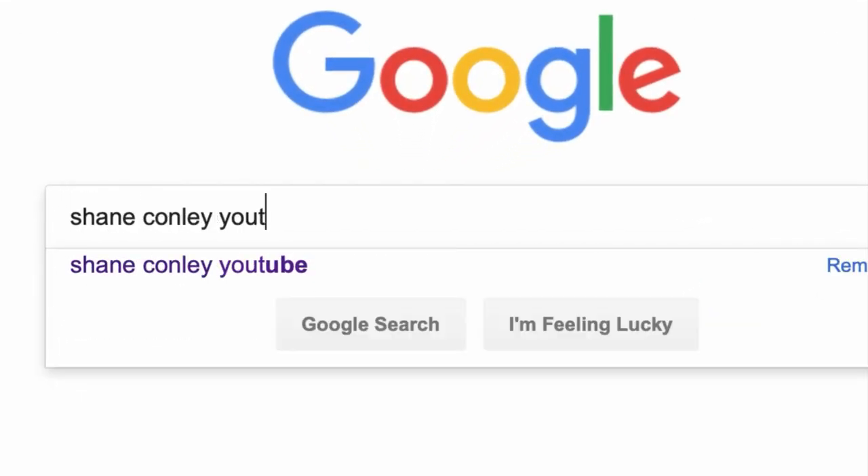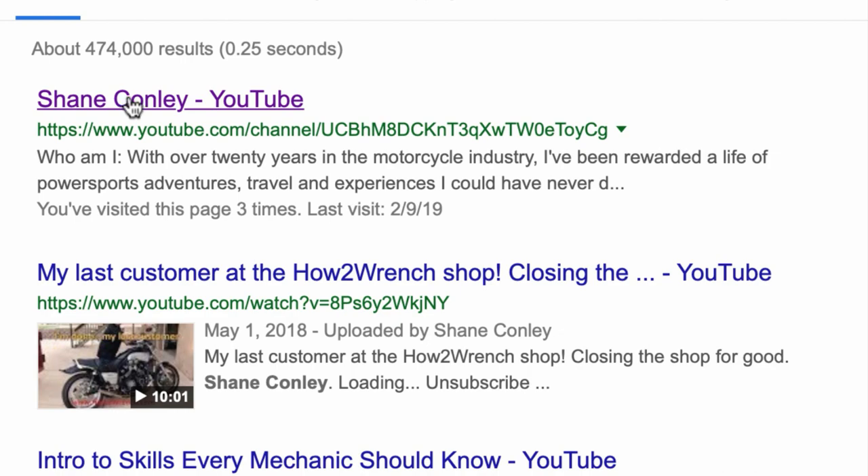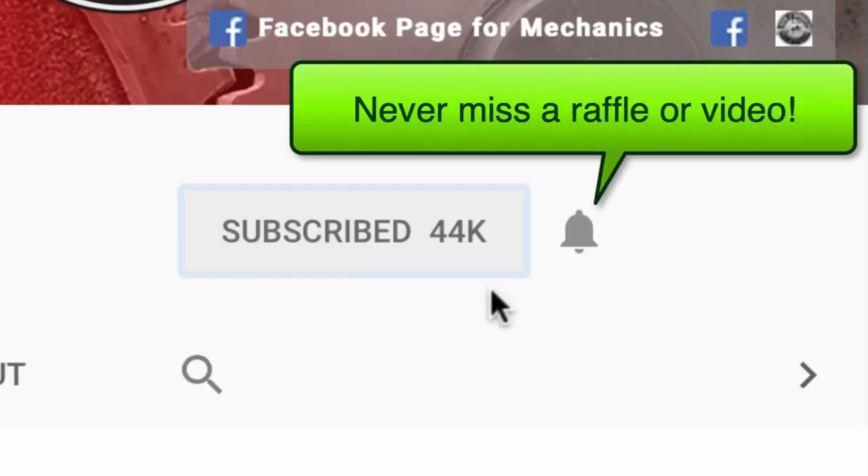Have you hit that subscribe button and that notification bell? You're going to be missing out on videos and free prizes and raffles we have coming up.